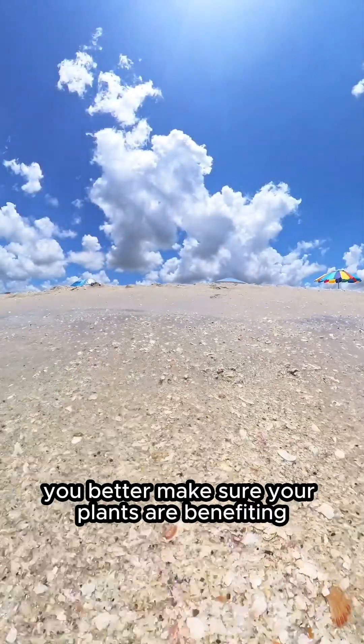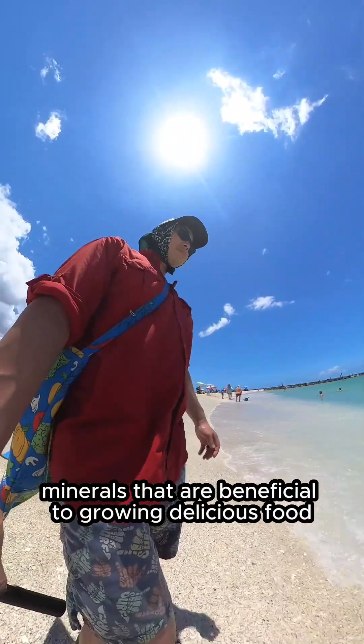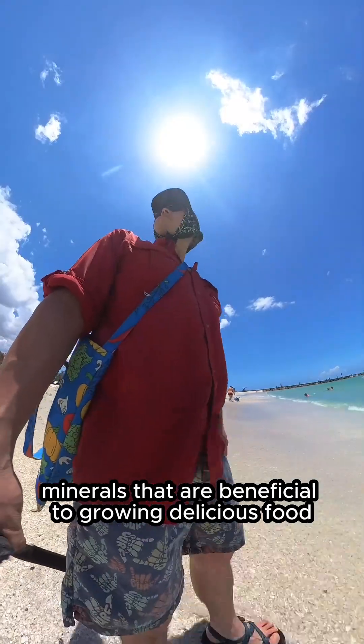If you grow food, you better make sure your plants are benefiting from the nutrients of seawater, which is going to give your plants minerals that are beneficial to growing delicious food.